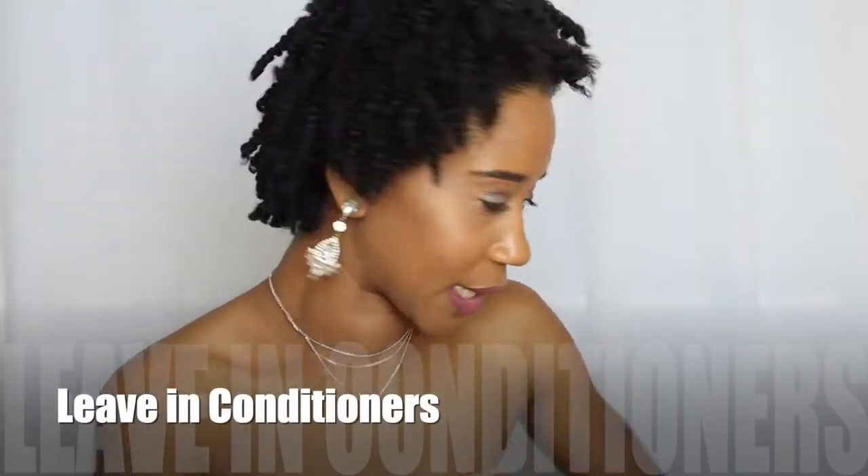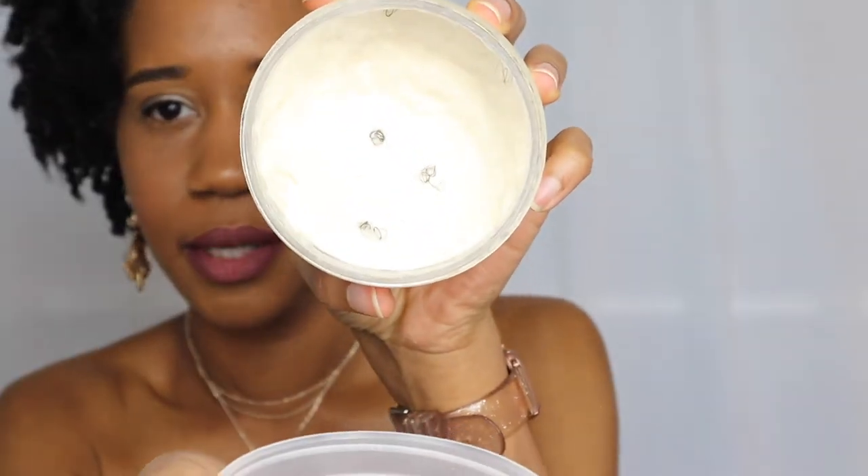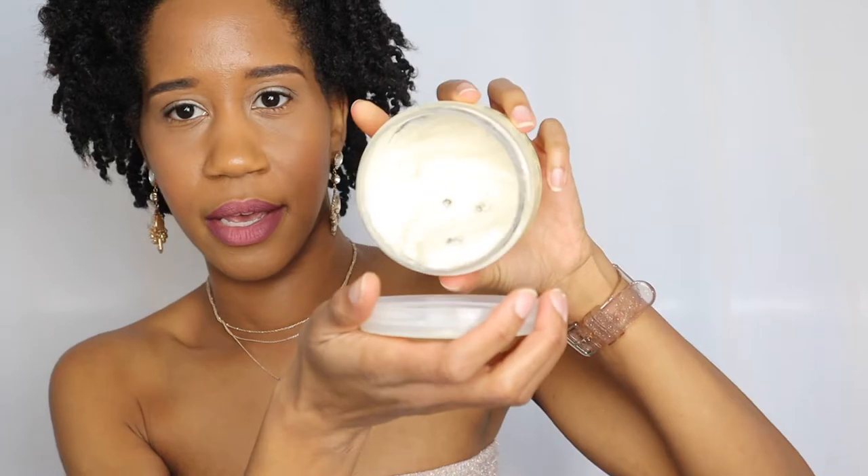Next we have our leave-in products. I went back to get the Shea Moisture Jamaican Black Castor Oil Strengthen and Restore Leave-In Conditioner. This is really really good - I've used about half of it. It's a little lighter than the deep conditioner. I love this whole line - every single one of these products appears in my videos, so that says a lot. This line is really good.